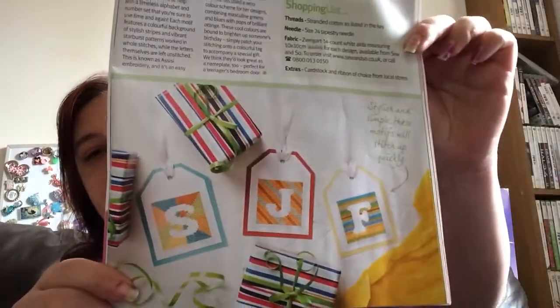Then we have Gifts for Guys — just little gift tags — and these are by Fiona Baker. These are three to four hours each. I can't show you any more than that, but there is the whole alphabet for tags and there are numbers as well.